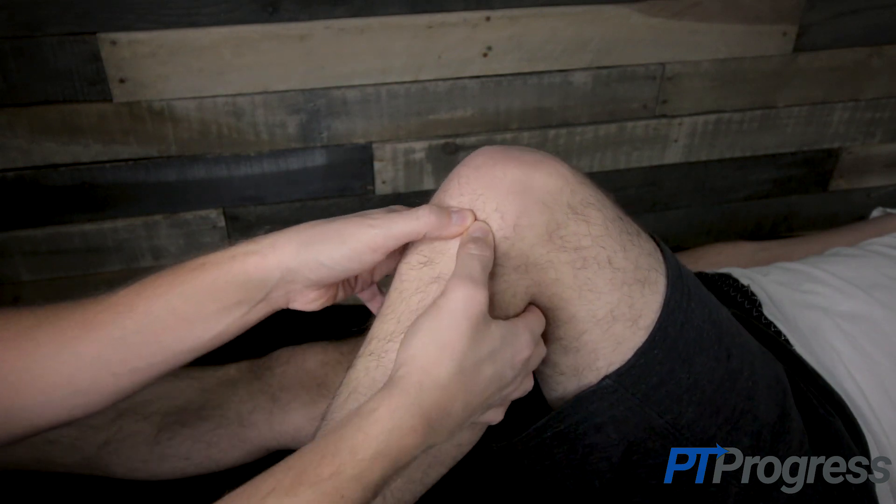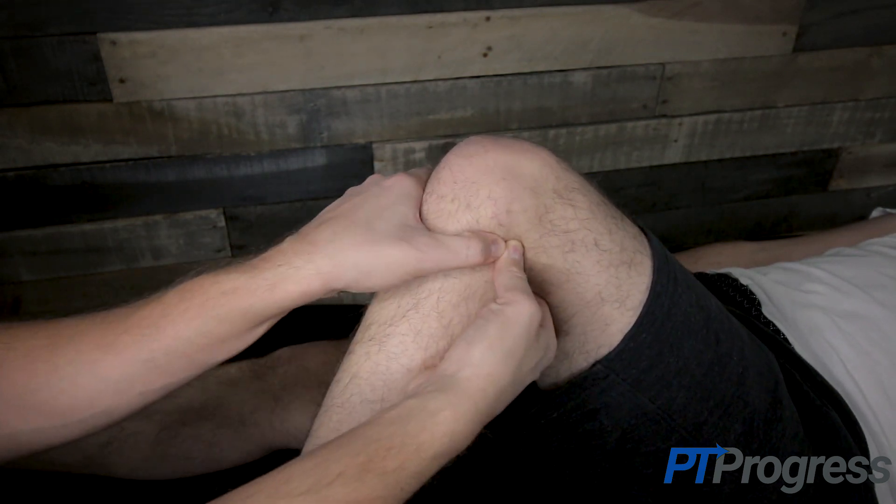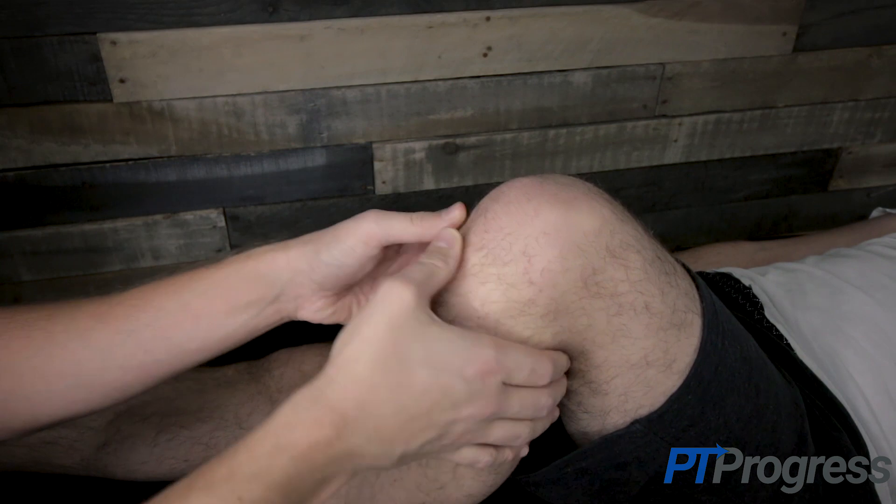Pain along the medial side suggests injury to the medial meniscus, and pain along the lateral joint line suggests injury to the lateral meniscus of the knee.